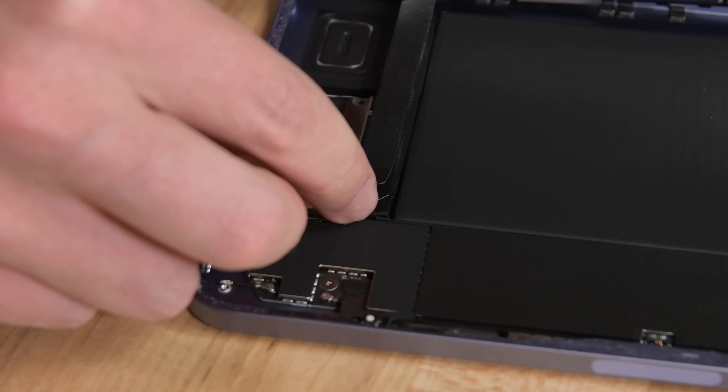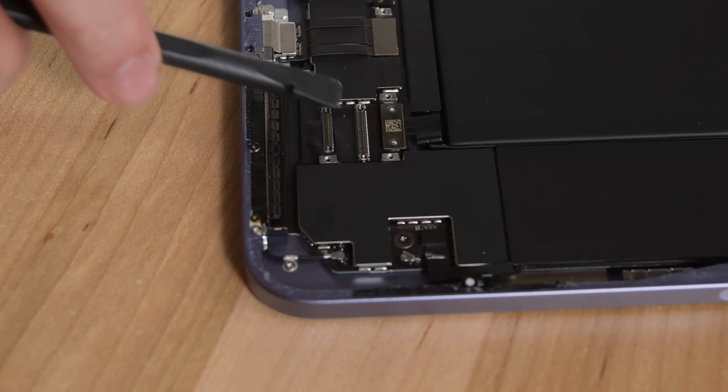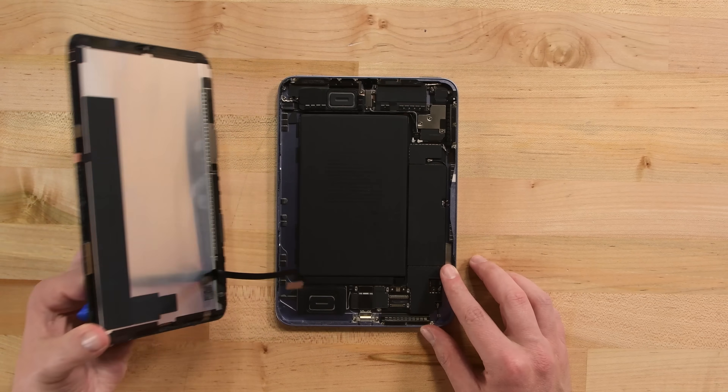Once all the adhesive is cut, I can remove the Phillips screws covering the two display connectors — and hey, there's a battery connector in here too. I can't even remember the last time we've seen an easily accessible battery connector on an iPad.